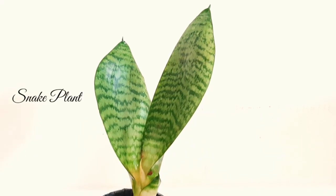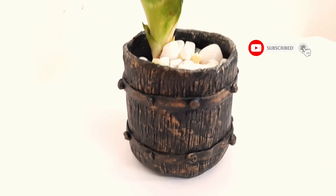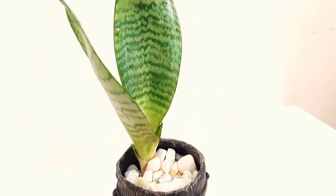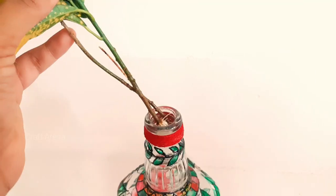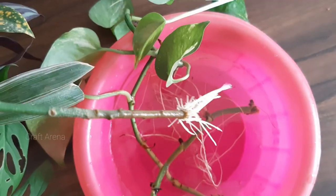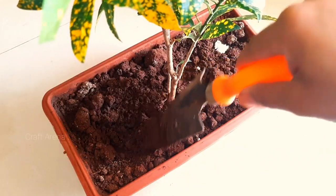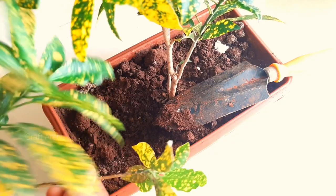The next plant is snake plant. If you want to put a snake plant in water, you can transfer it from soil to water — wash it properly first. If you want to propagate it, cut a piece from the snake plant and dip it in water. The time of propagation varies: money plants develop roots in 10–15 days, while Croton or snake plants take much longer — roots develop after about 20 days. When roots are well developed, transfer the plant to soil and it will grow very well.